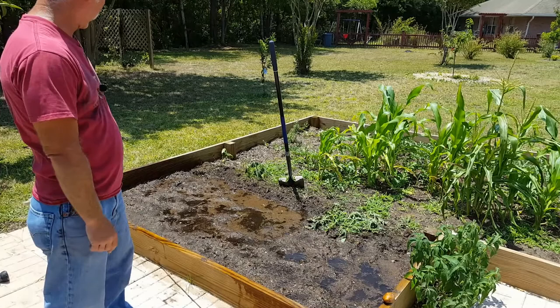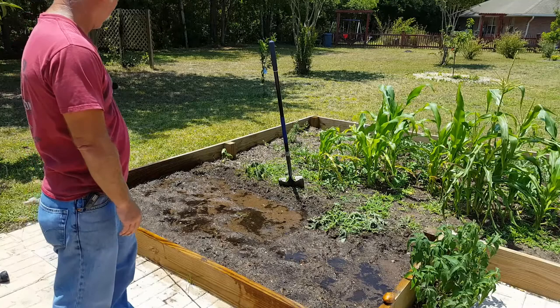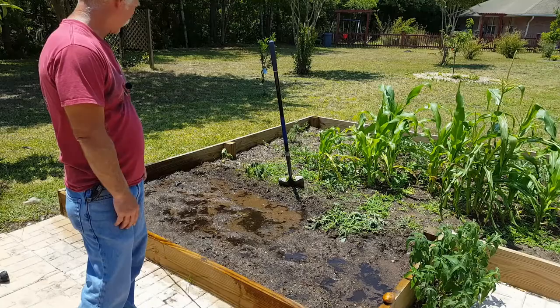That water level is going down with a quickness. Back home in Kansas I'd have had a nice little puddle for a while, but here it'll be gone in minutes. The reason it's taking so long is because the dirt is so dry. Let me go get some mulch and compost.